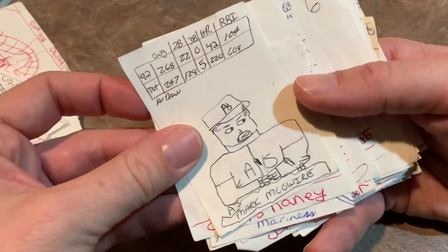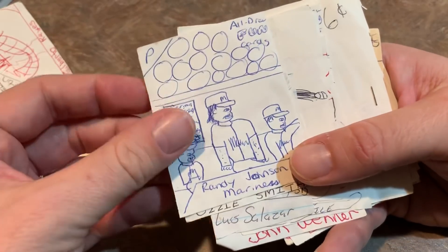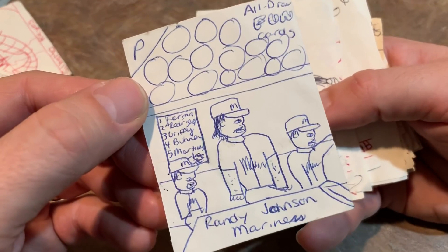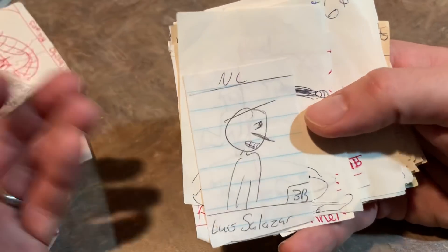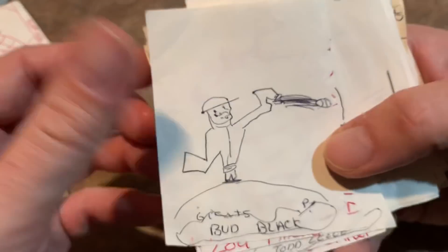We've got some more Turtles cards. Another Daryl Strawberry. Mark McGuire — all jacked up there. Chris Haney. Randy Johnson, who is 6'10" — you can see he's way bigger than everybody else. There's an Ozzie Smith. Luis Salazar. Bud Black — doesn't even look like a human there.